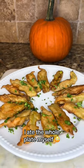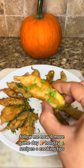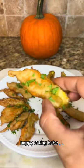I ate the whole plate myself. I dare you to eat just one. Follow me now for more game day and holiday recipes and cooking tips. Happy eating, babe.